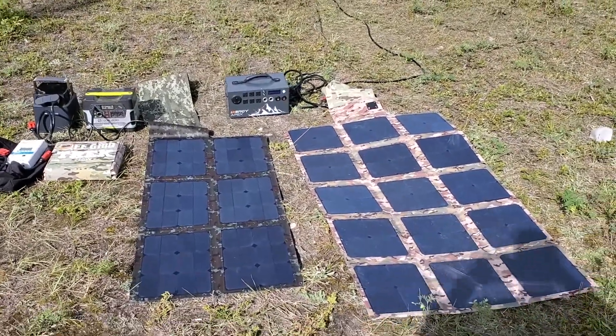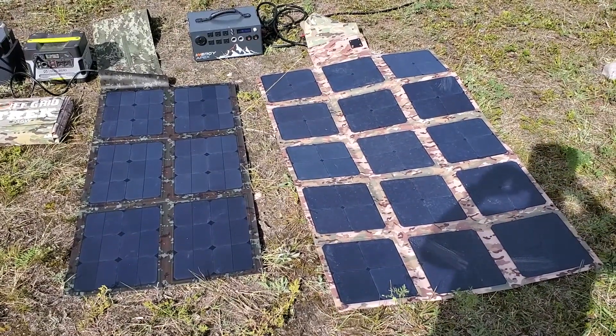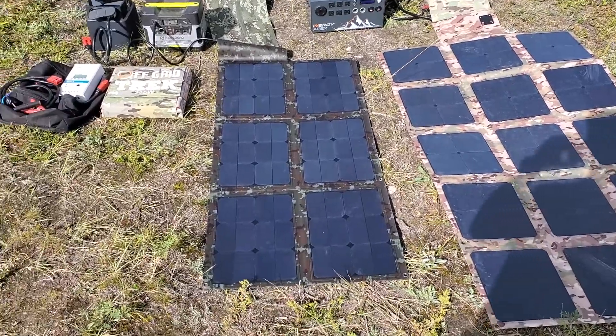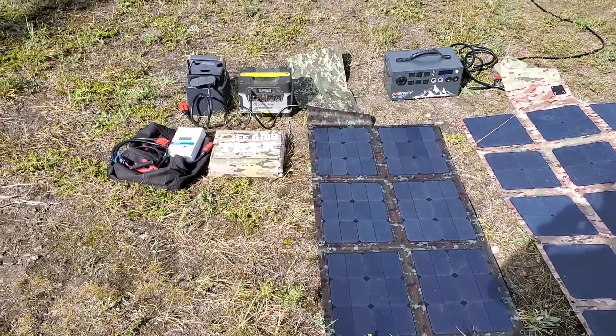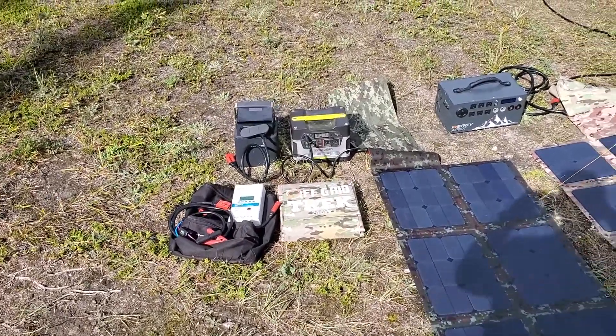I wanted to give everybody a quick idea of some of the items that we can charge with our solar. On the right is our 215-watt solar blanket — 13.6 pounds — putting out 11.7 amps. In the middle here is our 120-watt at 7.9 pounds, putting out 6.1 amps. Very, very good efficiency rating on all of them — actually the highest available on the market.